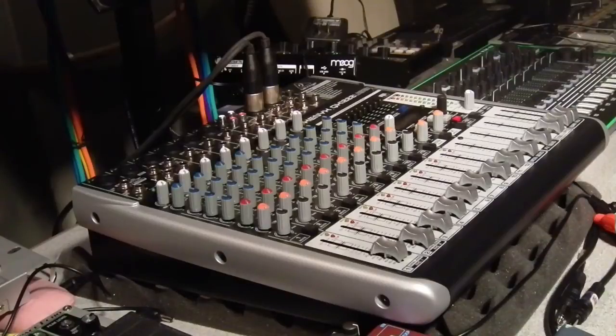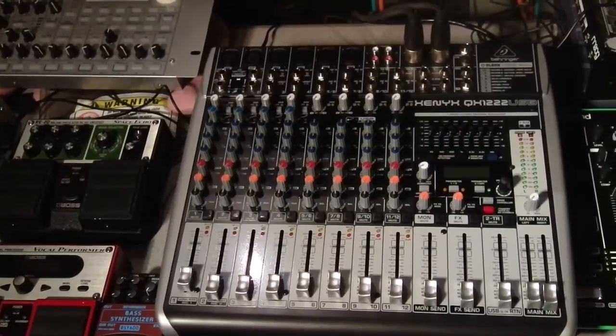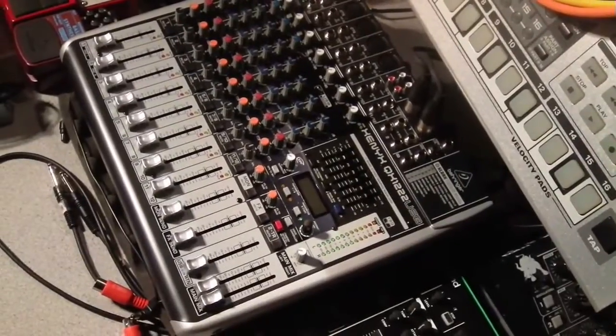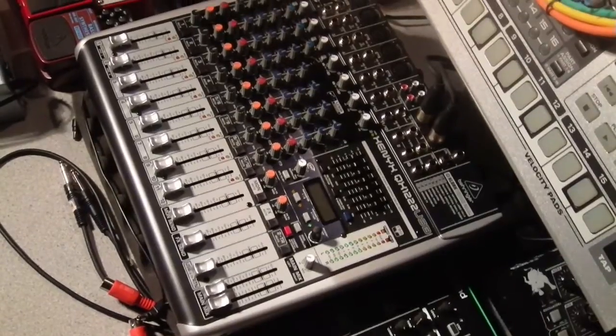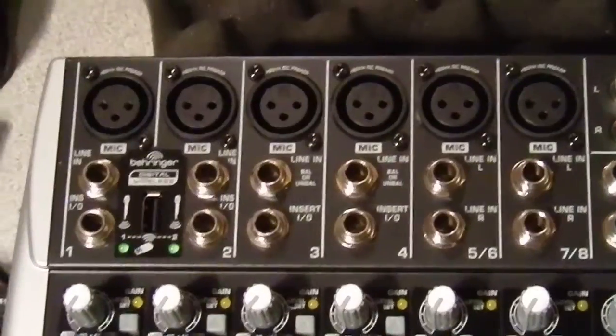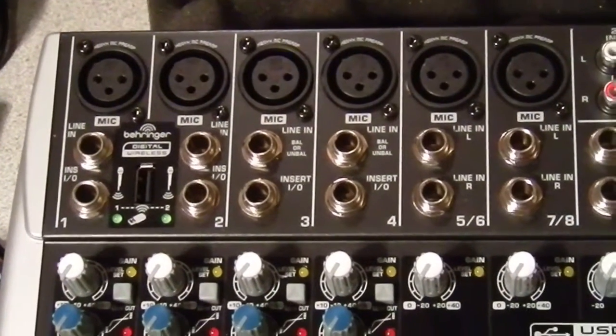This is a quick review of the Behringer Xenyx 1222 USB mixing console. I purchased it for $230 and I'm really happy with it. It has compression on four of the channels and it sounds really good.